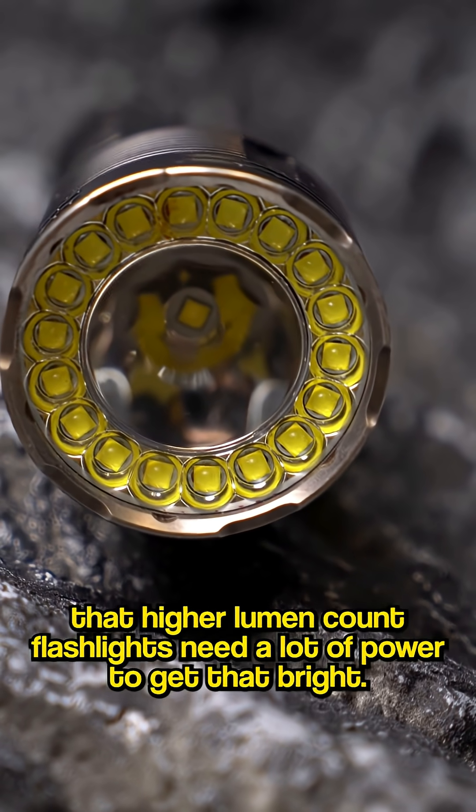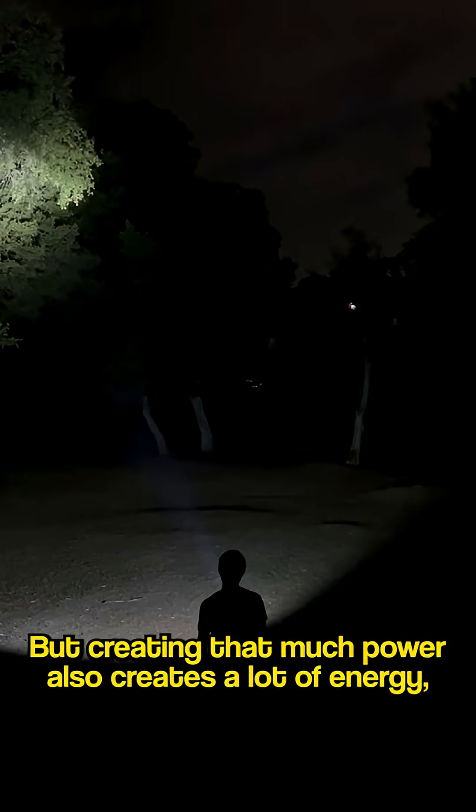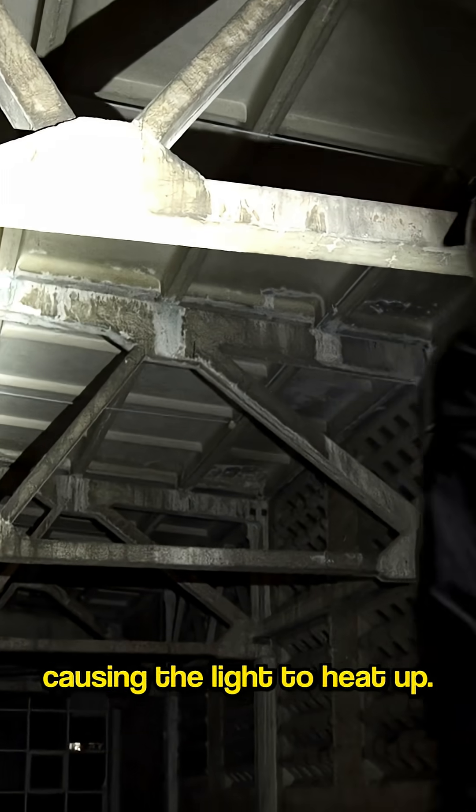It gets hot. It's no mystery that higher lumen count flashlights need a lot of power to get that bright. But creating that much power also takes up a lot of energy, causing the light to heat up.